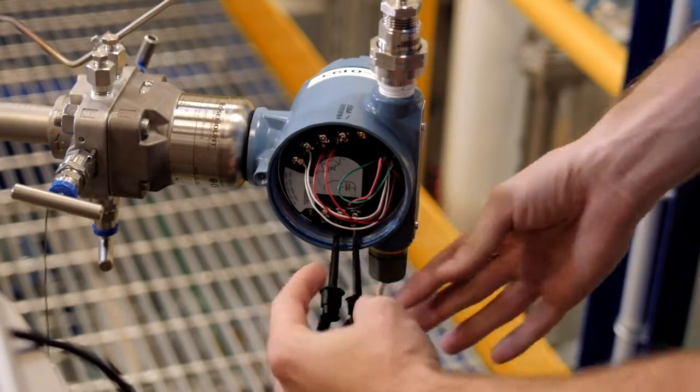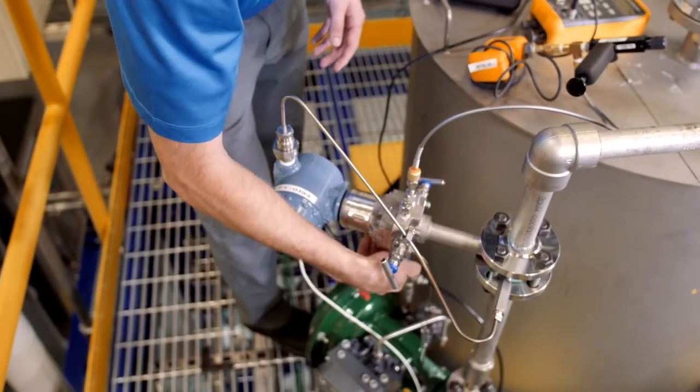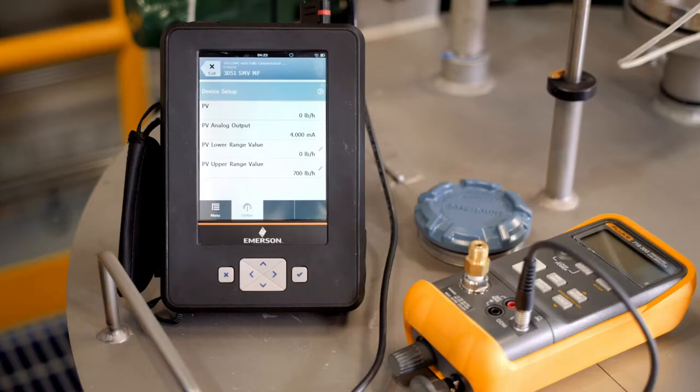The first calibration point will be a zero trim. A zero trim is a zero-based offset that provides a baseline for the measurement. For this reason, the equalized valve must be manipulated so that the high and low sides of the transmitter are experiencing equal pressure, or zero DP.